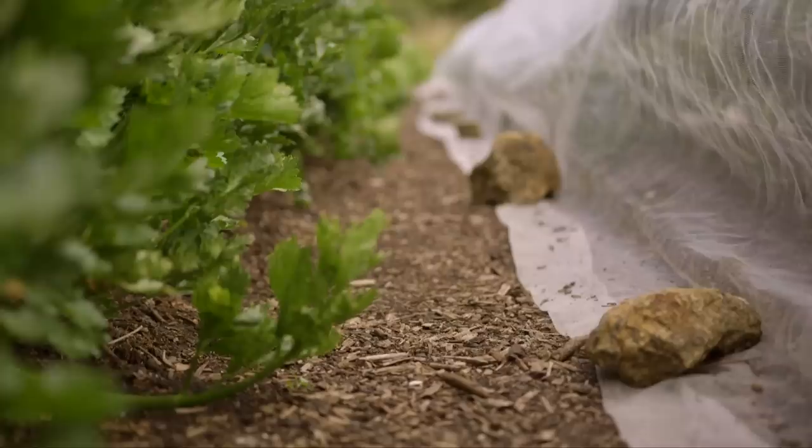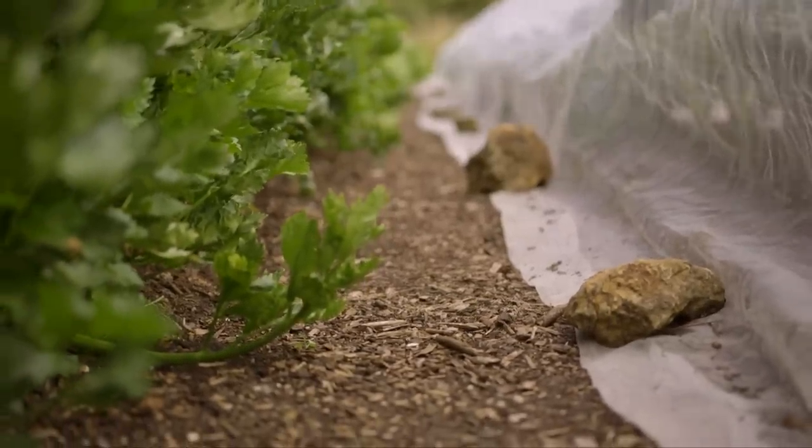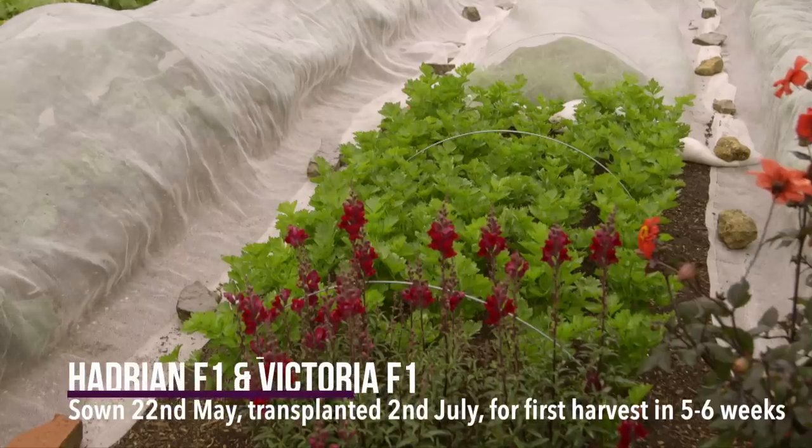What you find as the plants get older is they throw out more side shoots and get a little bit more stringy and not quite so fresh and crisp. So I would say at least two sowings is worth it. Do a second sowing around the middle of May to follow the one in the middle of March.